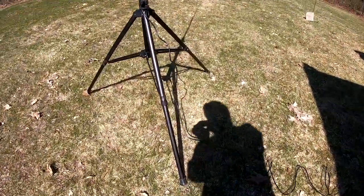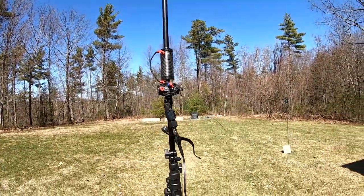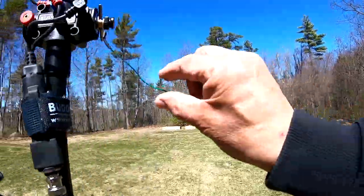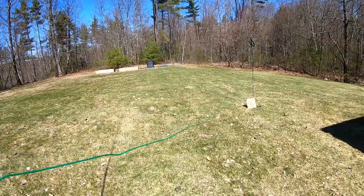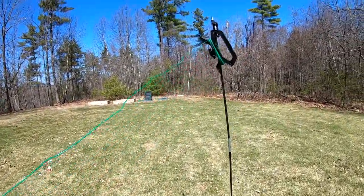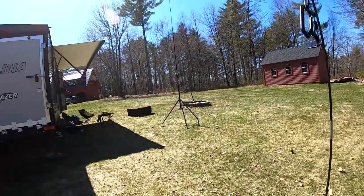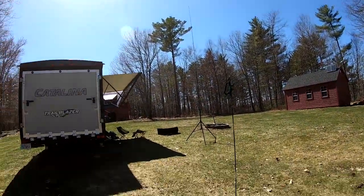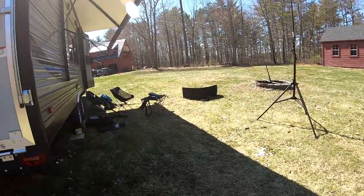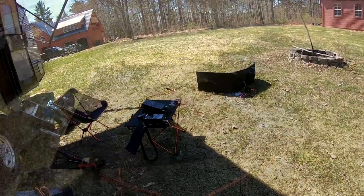The antenna is in a vertical configuration versus the standard dipole configuration that the Buddipole system comes with. The wire you see is called a counterpoise — it helps the antenna resonate at certain frequencies, and by adjusting its length I can control the SWR. This whole station is a very small setup, but as you can see you can talk around the world very easily. It's great for preppers or anyone wanting portable communications.